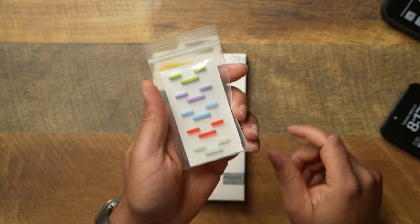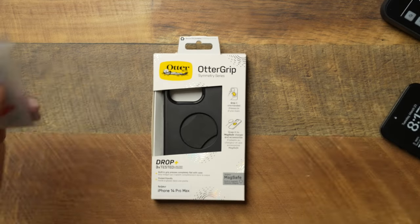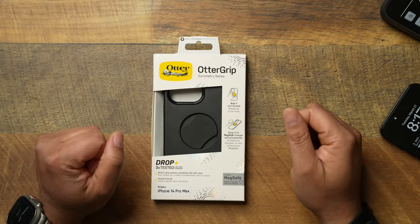Shoutout to OtterBox for sending me not only the Auto Grip, but they have now joined the interchangeable buttons game — shoutout for doing that. We'll test those out at the end and see how those buttons work. But let's go ahead and get into it.